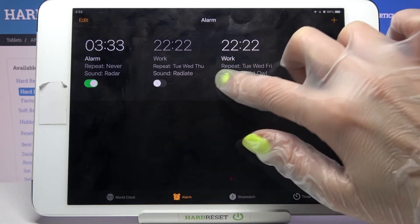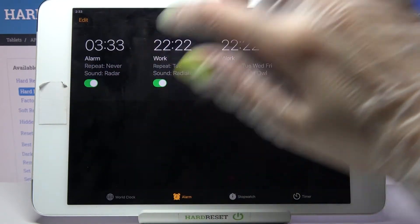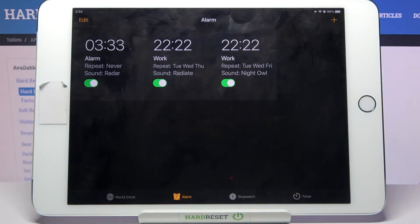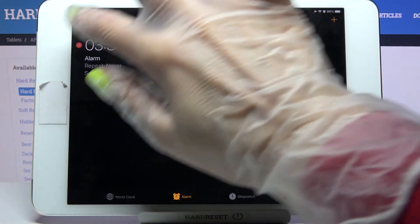If you want to turn it off completely, tap on the toggle next to it. If you want to turn it back on, click on the same one. If you want to delete your alarm, tap on Edit at the top left corner, then tap on the red icon.